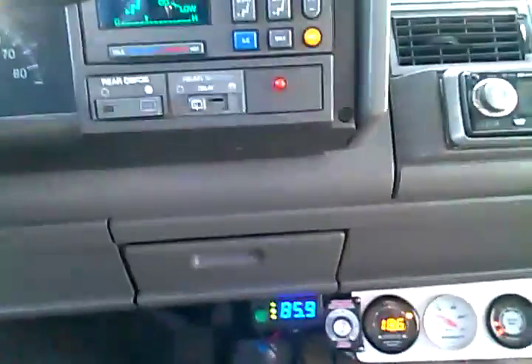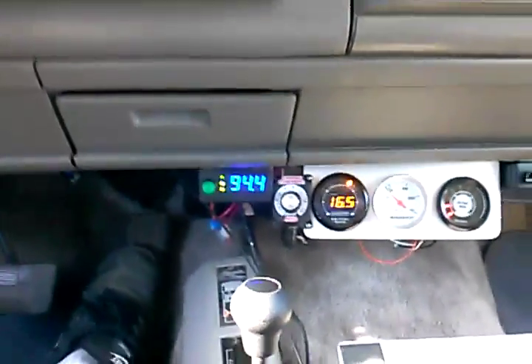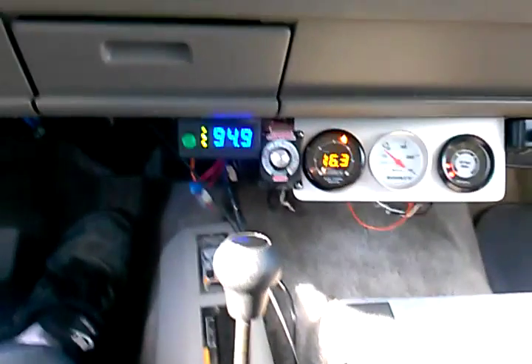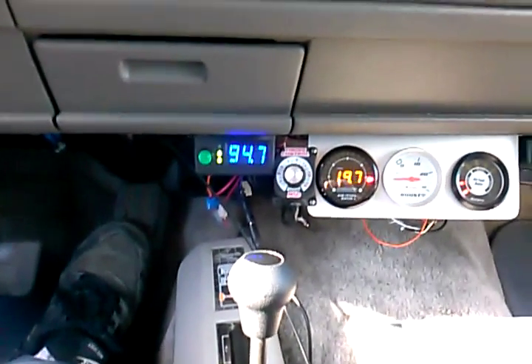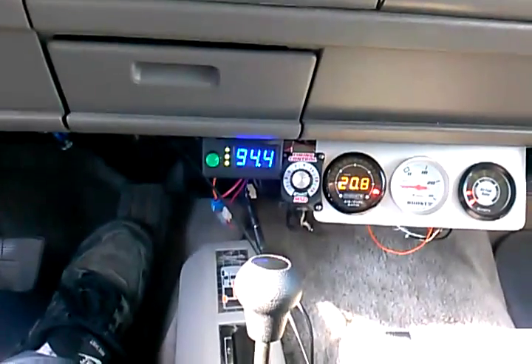I'm actually at the stop of an intersection here, so I'm just going to give it throttle like you normally would. Just drive it smooth — you can see it's climbing. I mean, I'm not really giving it a lot of throttle. Going 55. We're at 20 to 21 air fuel ratio, roughly in there.